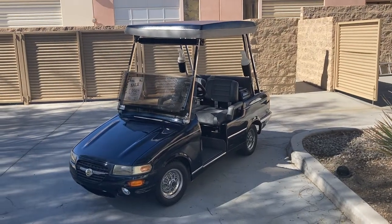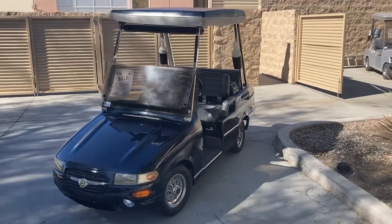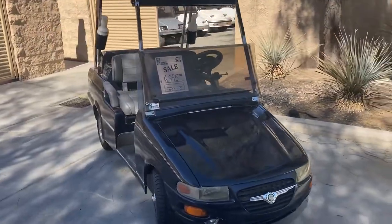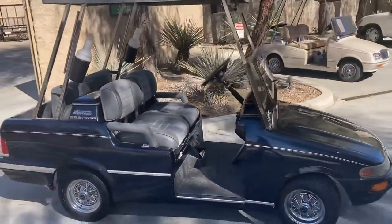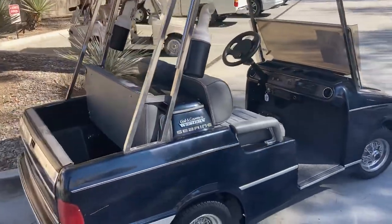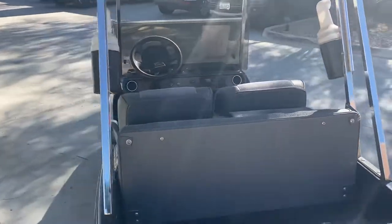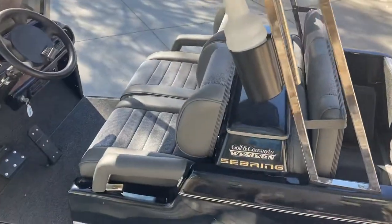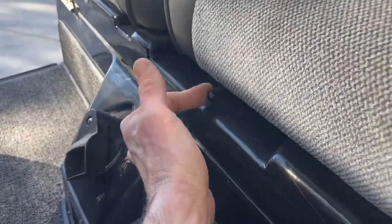Hi folks, welcome to Handmade Golf Cars. Here's another virtual test drive. We've got the navy blue midnight blue metallic Western Elegante four passenger, 42 volt system, with a custom headliner, brand new carpeting, brand new front and rear seats, built-in beverage cooler, and a front trunk for storage.